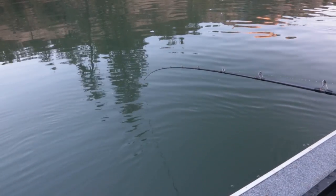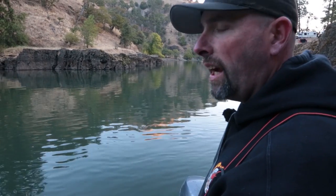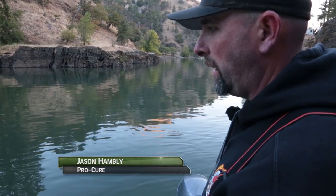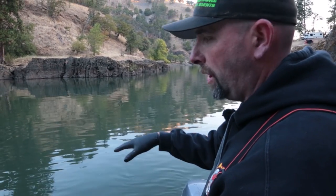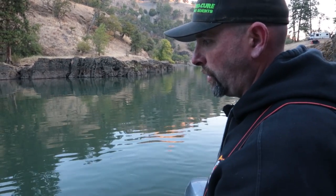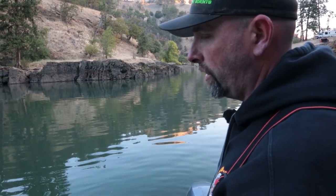Generally you want your rod tip to be about a foot to two feet off the water line. The reason you do that is because the less movement you have on that rod tip, the less you're disturbing your bait down there — number one. Number two, when your rod's a little lower like that, you're able to have a little more room for a good solid hook set.